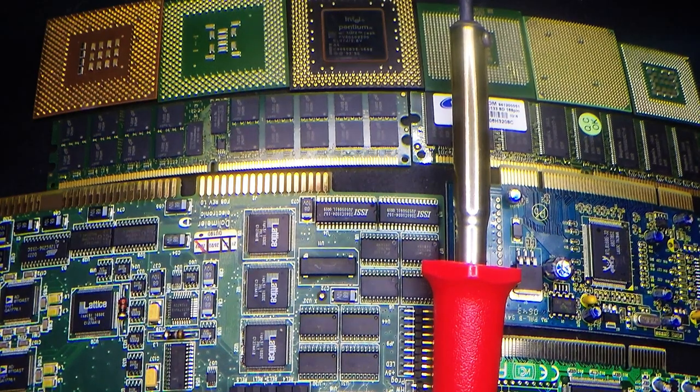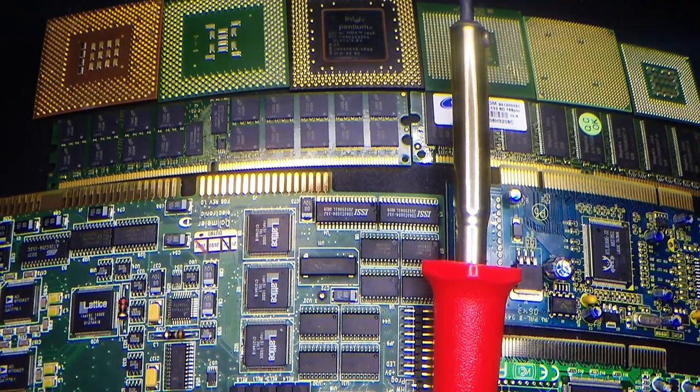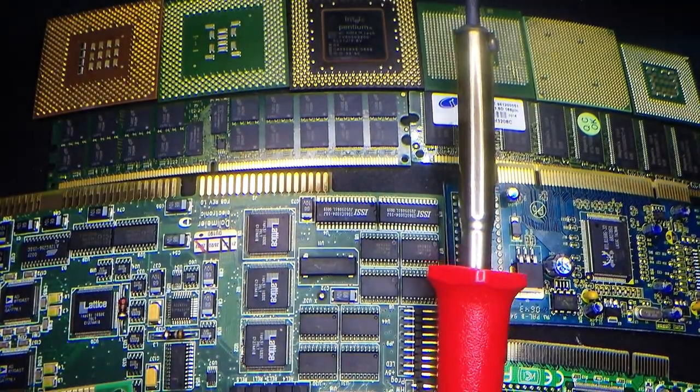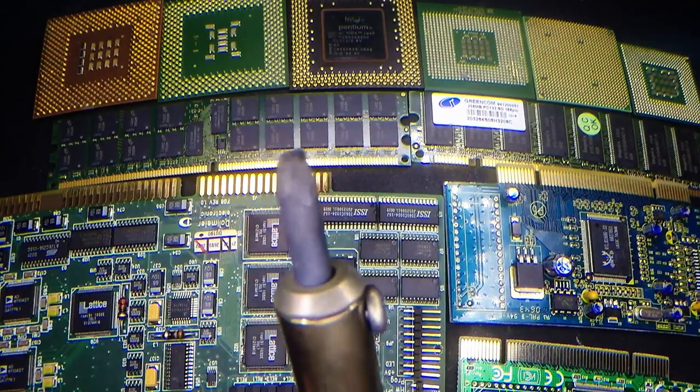G'day Scrappers, just wanted to do a little video on removing gold fingers and in some cases gold pins from various different components that we get out of e-waste. Raymond on YouTube showed me a video of a guy removing gold pins off RAM sticks very easily using just a cheap soldering iron with a flat blade.